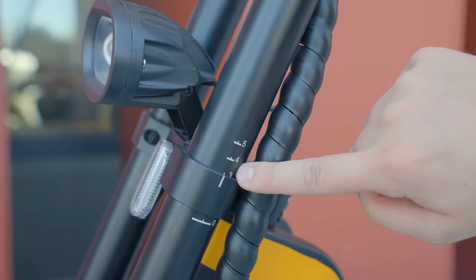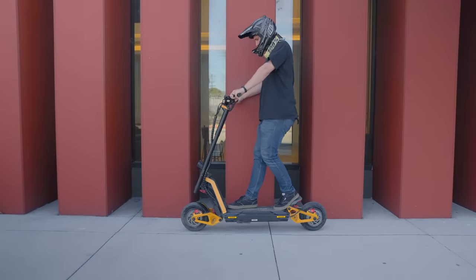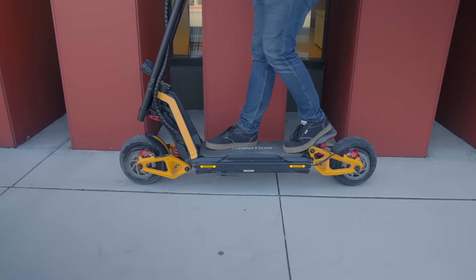Because the handlebars are adjustable, I can set them to the exact height I like — about 42 inches, or line number three — which is perfect for me as a six-foot-tall rider. This also lets me line up the throttle for a comfortable range of motion. The handlebars curve back towards me a bit so I don't have to lean forward at all to reach them, and they don't encroach into the standing space like swept handlebars sometimes do on other scooters.